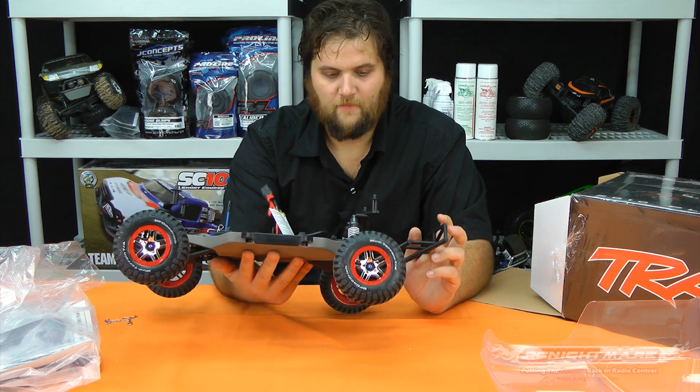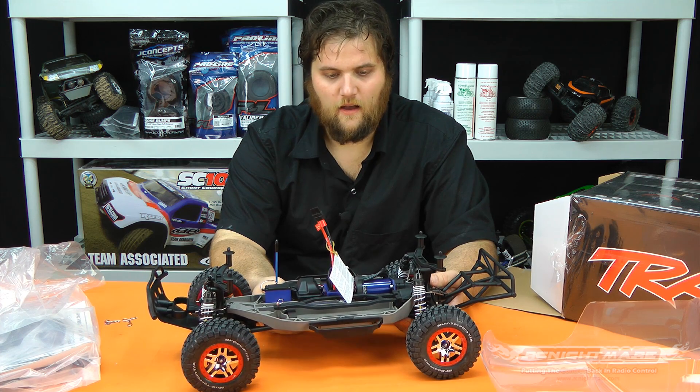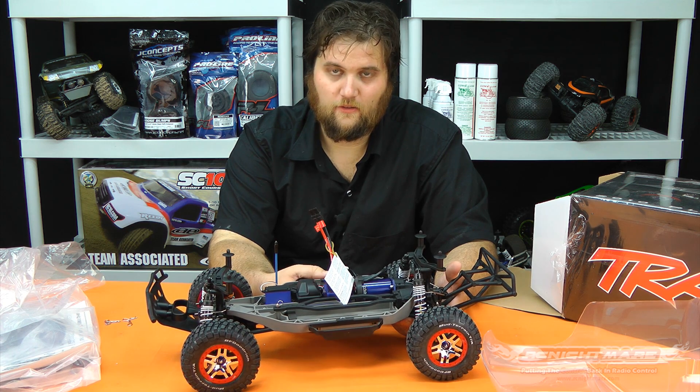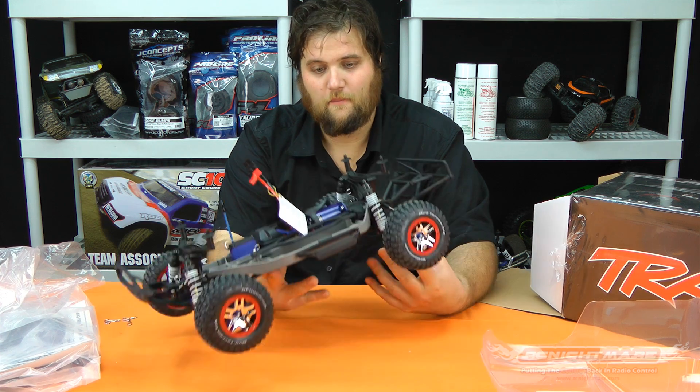Other than that it looks basically exactly like any old Slash 4x4. You've got some of the aluminum part upgrades which are nice, but to be honest I haven't broken much on my Slash without them. The stock sway bars are really flimsy — I recommend upgrading to the RPM ones if you can get them; they always seem to be a pain to actually find.